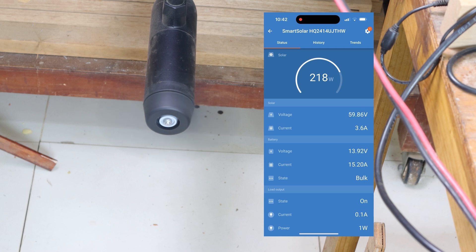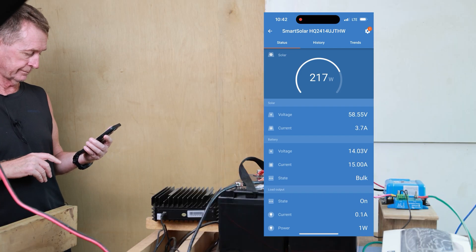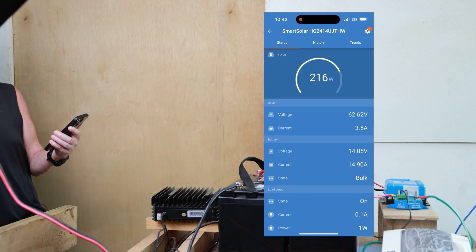So it's on the state of bulk — it was just taking over the charging there earlier. And now I have this one on the full amount. The current coming in is 3.5 amps.